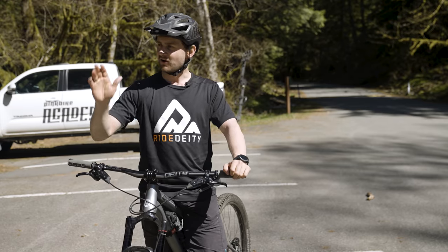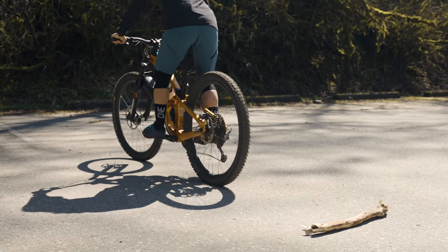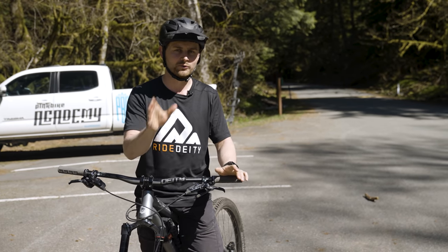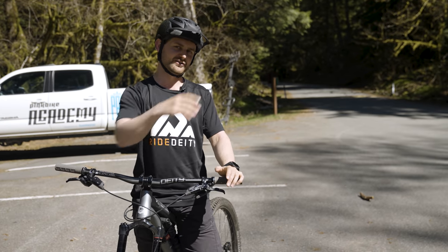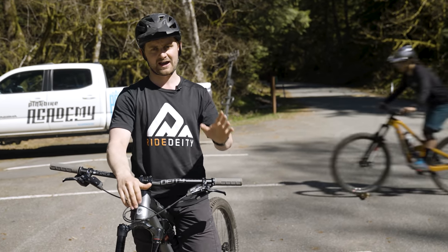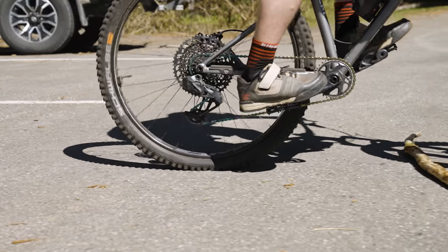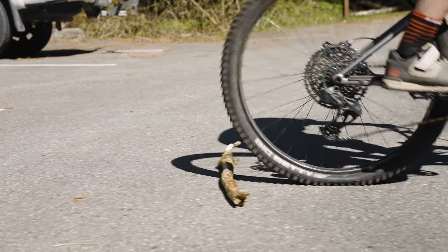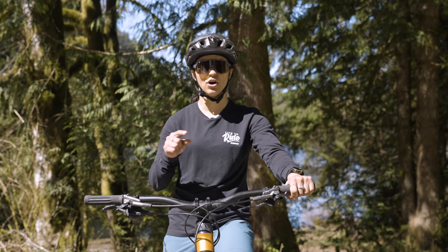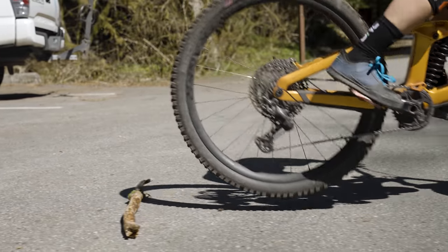Now you've nailed the front wheel lift, let's go for a rear wheel lift. Out on trail you're going to use this on a technical climb - maybe when you come to a slippery rock or root. Instead of pedaling up that feature, try to unweight to get that rear wheel over it. So here in the car park, set your body position, drop your heels and hop on over. A final little pro tip, especially if you have flat pedals: don't forget to scoop, otherwise you're literally just jumping up and down on the platforms.